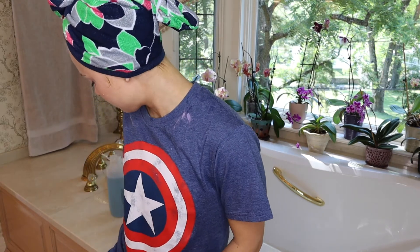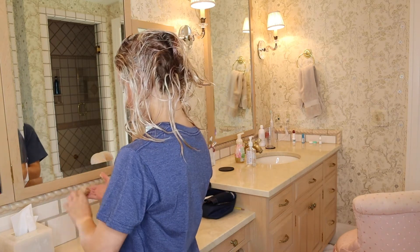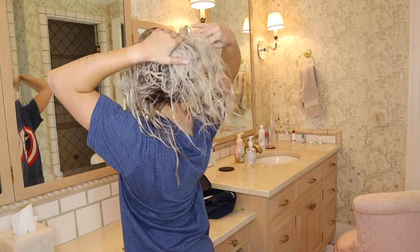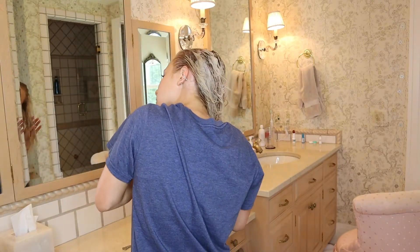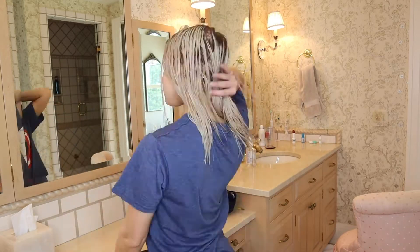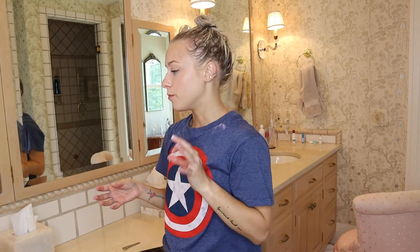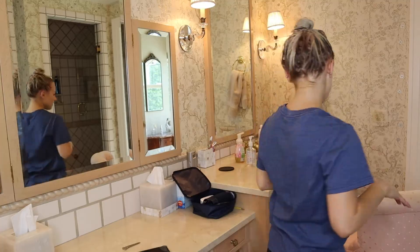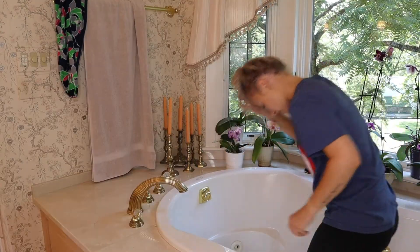My hair literally feels like a horse's mane - it is super super rough - so it's definitely going to need this treatment. I'm going to put a whole big amount in my hair and roots, then put it up in a bun and let that sit for about 20 minutes. I'll come back and we'll brush it out, blow dry it, and see what it looks like. It's been over 20 minutes and I'm going to take this mask out - hopefully my hair is revived a little bit.